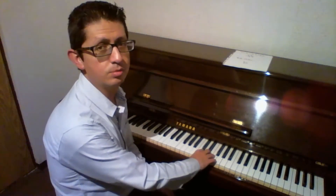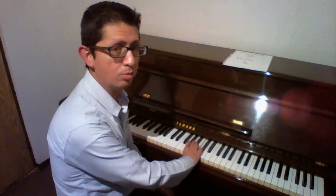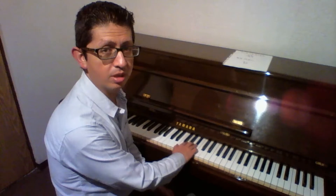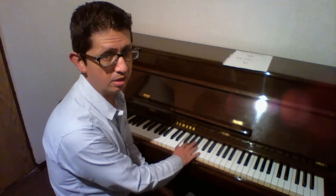En esta escala terminamos con el dedo cuatro en el Fa de arriba en la mano derecha, y ya vimos por qué cambió un poquito la digitación. Ahora de regreso hacemos el mismo camino: Fa con el dedo cuatro, Mi con el dedo tres, Re con el dedo dos, Do con el dedo uno. Aquí pasamos la mano por arriba del pulgar, y con el dedo cuatro vamos a tocar el Si bemol. Acomodamos la mano para continuar: La con el dedo tres, Sol con el dedo dos, y Fa con el dedo uno.